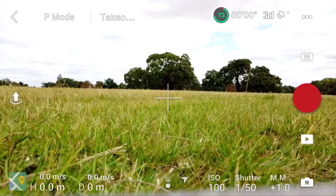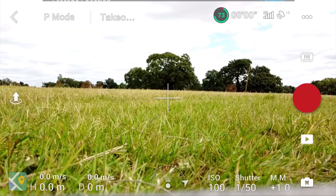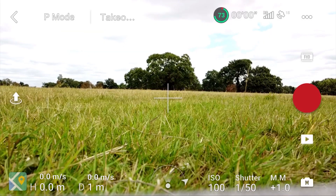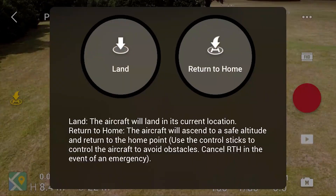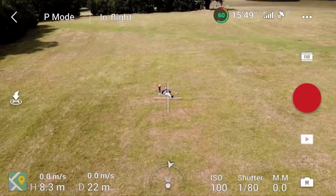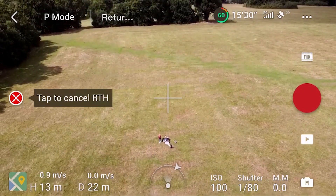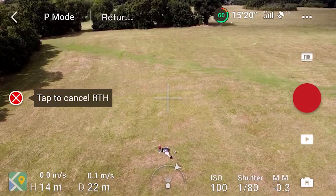The first thing I wanted to do is test the Return to Home and see what happened under different conditions. I've set the Return to Home altitude to 15 meters and found a nice quiet place in the park. The first test is to start off below the Return to Home point and then click the Return to Home button. As you'd expect, it raises to the Return to Home height and then flies towards you.